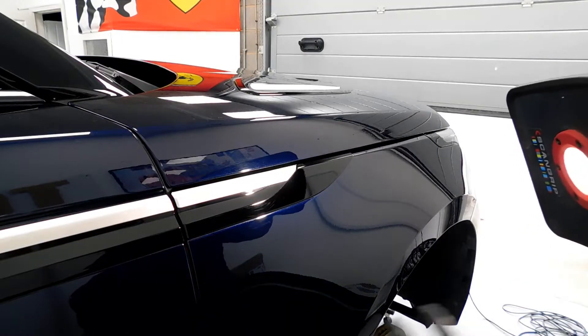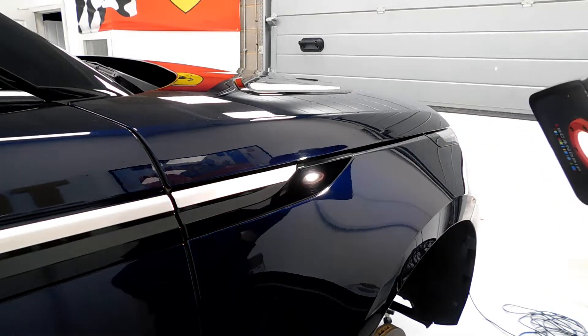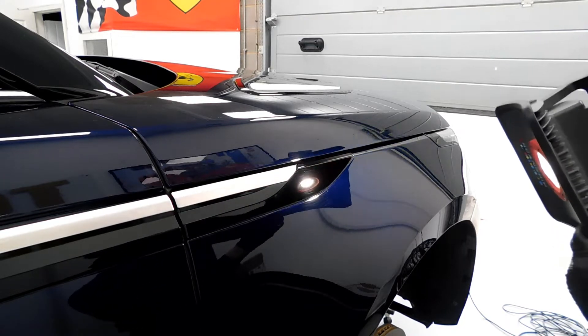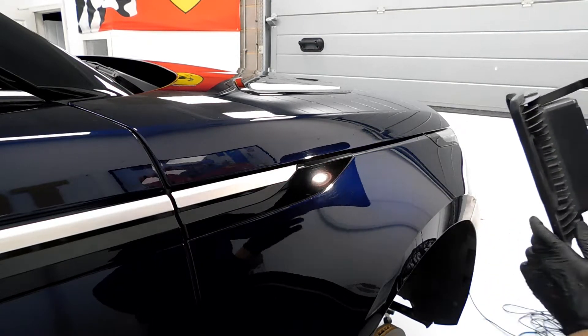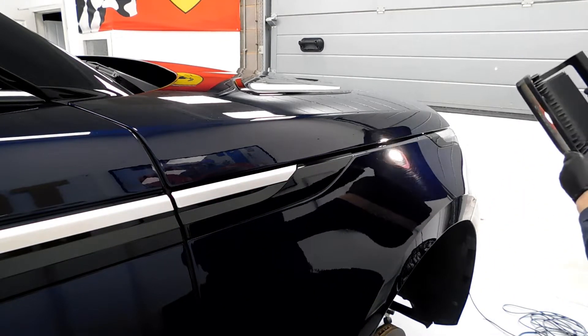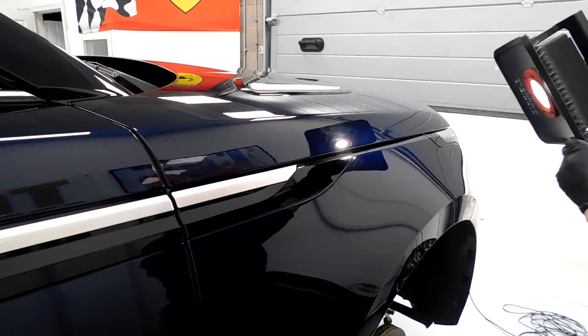As we've put the light over here on the front driver's side wing, you can see all these nasty swirl marks and holograms going on in the paintwork. Really deep scratches as well due to poor washing techniques — this car has also been to a car wash on a regular basis.